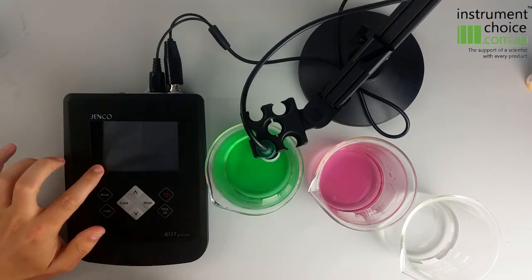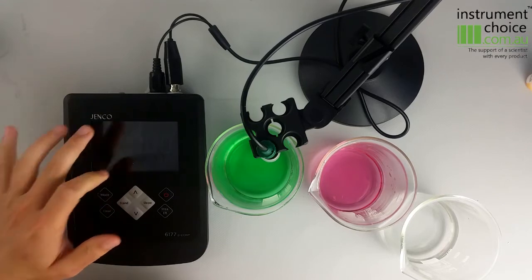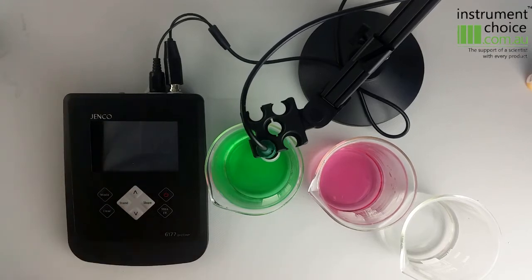That'll then take us into our calibration mode. As you can see, 7 is flashing up there and it's got a white symbol which is letting us know that it's currently calibrating to 7. It'll give us a lock sign when it's done.